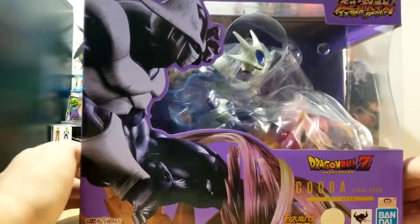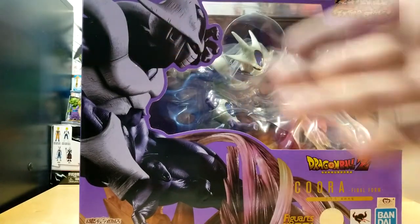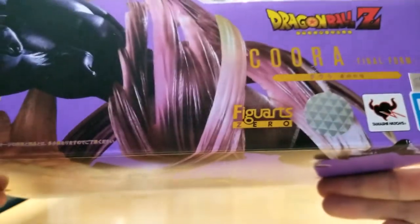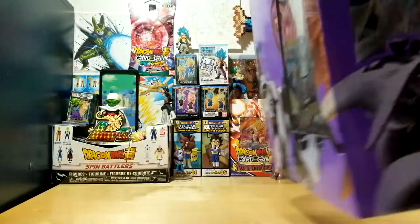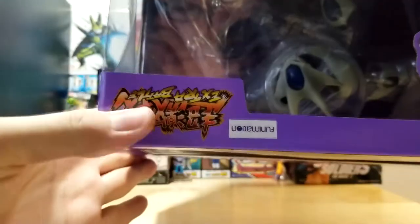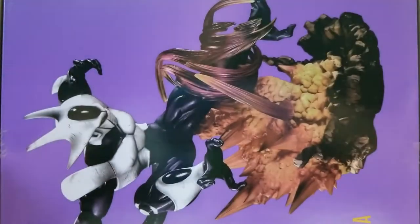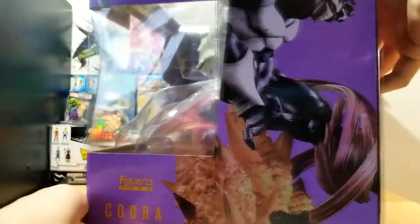Let's go over the box. We have this beautiful art — it's very monochromatic and kind of dark, which is a bit unusual but fitting. We have 'Dragon Ball Z Kura' and the FiguArts Zero logo on the front. There's a Tamashi Nations Quality sticker, plus the Tamashi Nations, Bandai, and Toei stickers. On the back it's also called 'Extra Battle,' which is really cool. There are some pictures of the figure on the side as well.